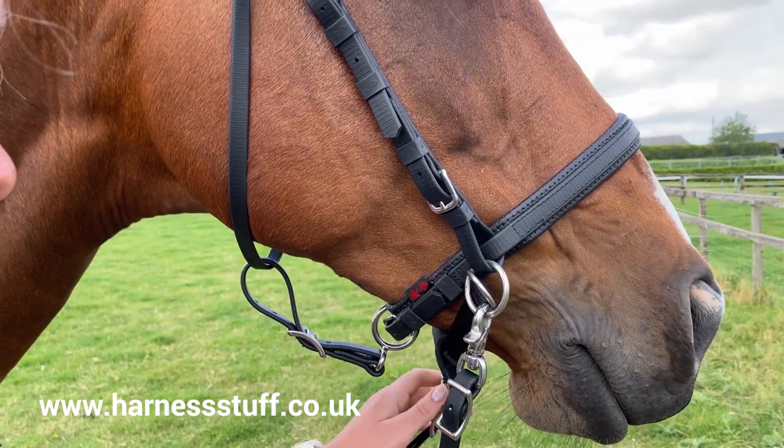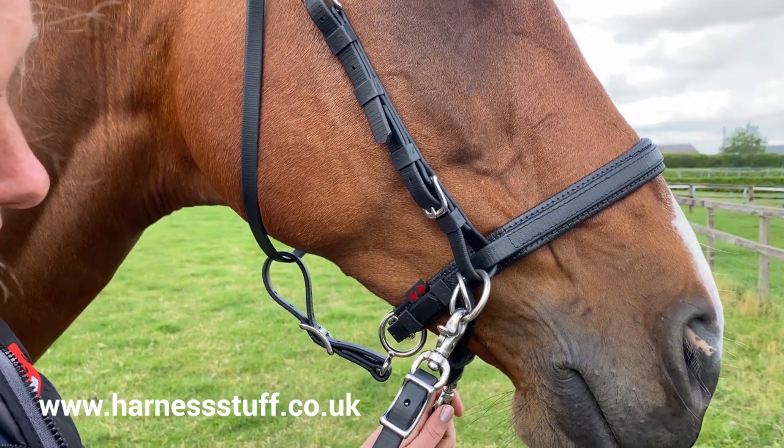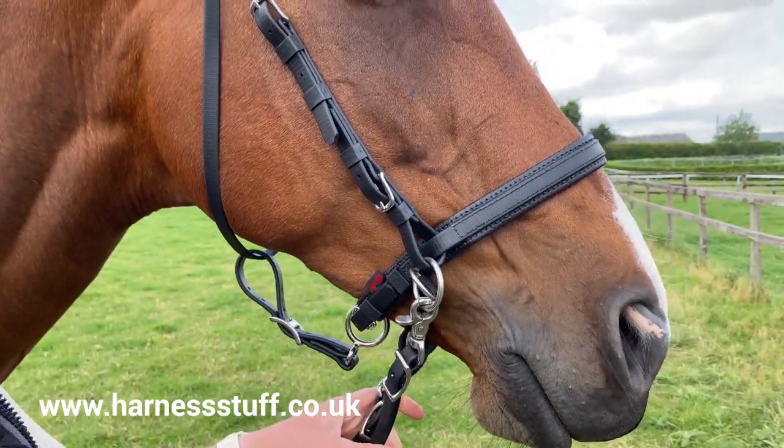Please note: if using the side pull bridle action, you may wish to tighten the noseband slightly to help prevent any excess sideways movement of the bridle.